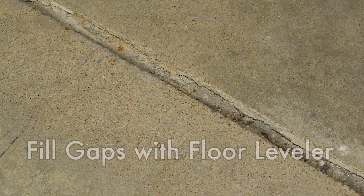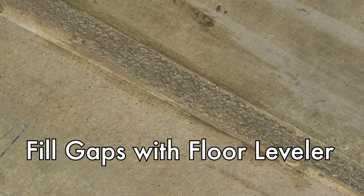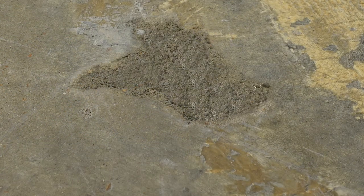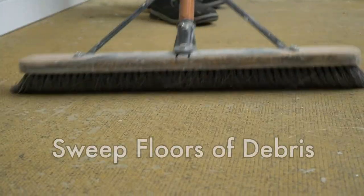Make sure your floor has a consistent level surface. Any noticeable low areas, deep cracks, or dips should be filled and smoothed with leveling compound. Sweep and vacuum the floor thoroughly.